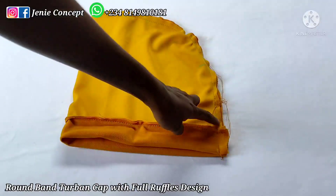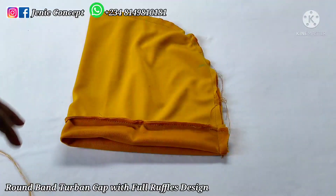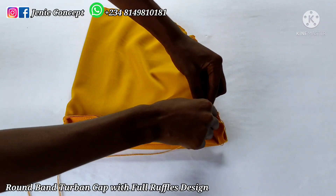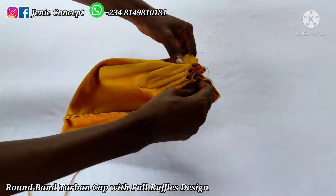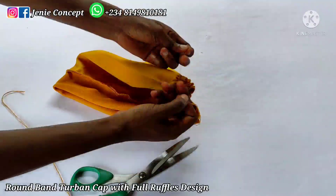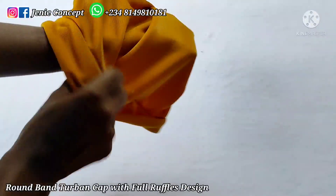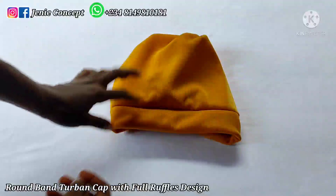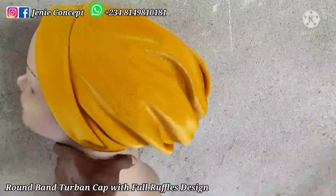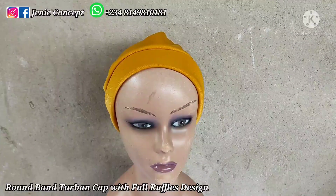What we'll be working on next is making the running stitch at the edge of the fabric in order to form the gathers for the two-band cap. I have my needle and thread already knotted at the end. My running stitch starts immediately after the band, passing the needle in and out until I get to the end of the fabric, then I pull the thread, tie it securely, and cut off the excess thread. Then I flip my work inside out and I have my round band-to-band cap right here. Placed on the dummy head, this is the side view and back view — that's all there is to making a round band-to-band cap.